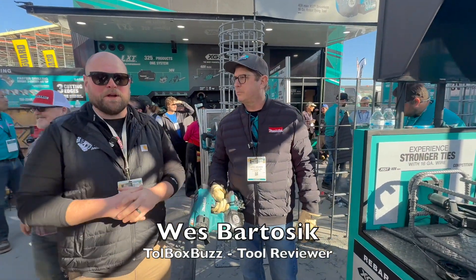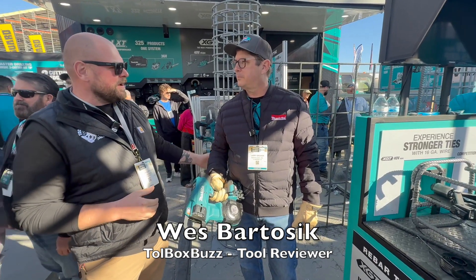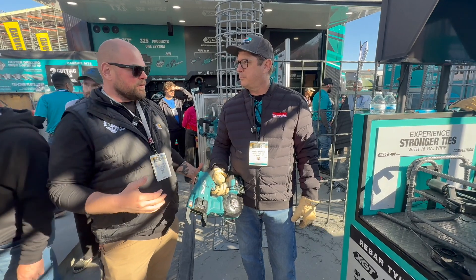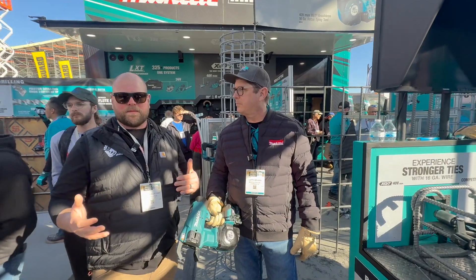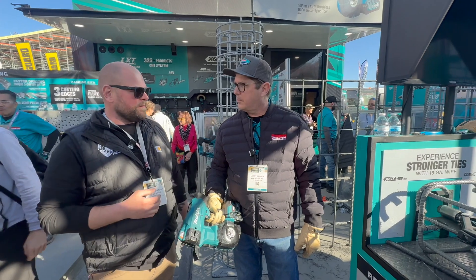Alright guys, Wes from the Toolbox Plus crew here at the Makita booth at World of Concrete 2025. I had the opportunity to meet Larry, and Larry's going to be showing us some of the new products here that are specific to the concrete trades. Now if you're not familiar, Makita is oftentimes the staple of the concrete world. So Larry, can you show us a little bit or tell us more about what you guys have to offer here?